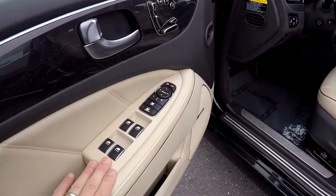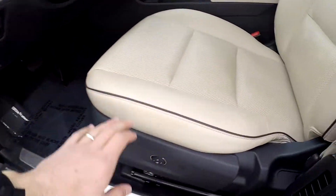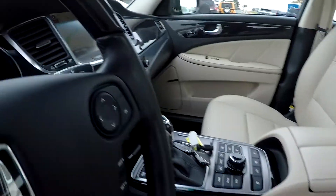Inside the Equus you're going to have full power windows and locks, full power driver's seat with several memory settings. All your seating surface is going to be a perforated tan leather.